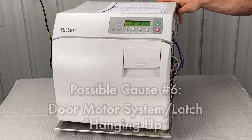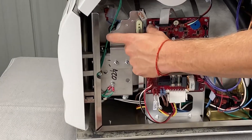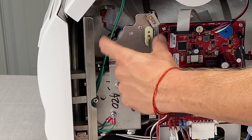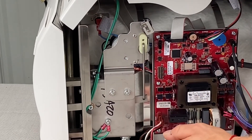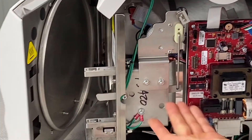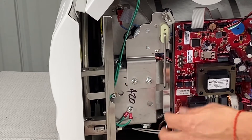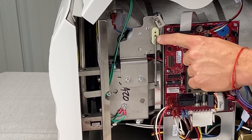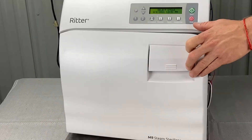Door motor systems latch hanging up is another cause. Here's your door motor — it should be positioned at an angle, more back towards the PC board. You can adjust that by loosening these screws, but make sure there's nothing impeding it — any of these wires. This is a newer unit that has ground wires. Make sure the connecting rods are in number nine instead of number eleven.